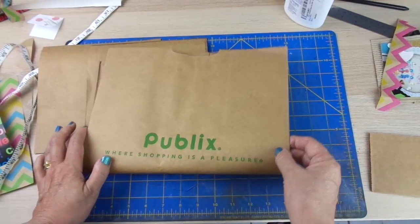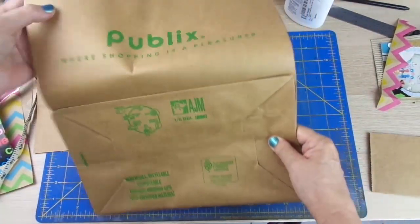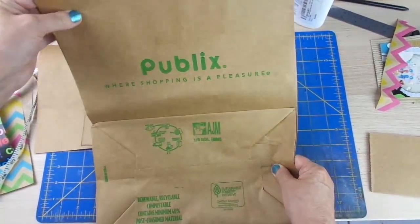For example, these paper bags from the supermarket.